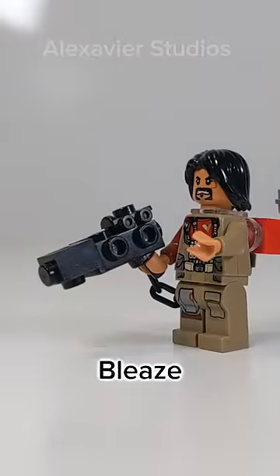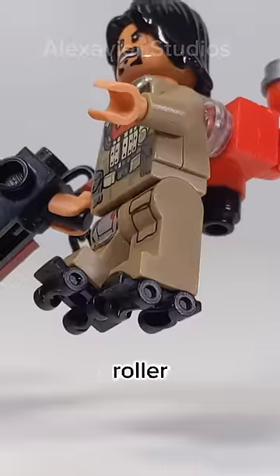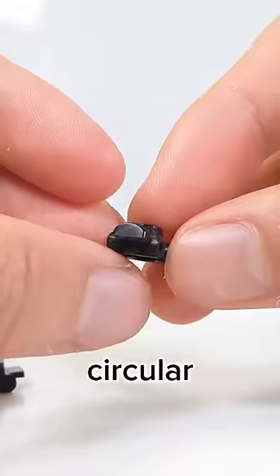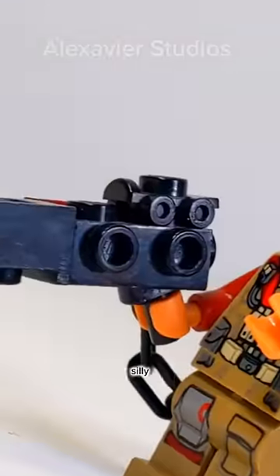And finally we got Blaze Malbus's blaster, which weirdly utilizes the roller skate piece to represent a viewing scope, which kind of works with the circular shape, but still kind of looks silly.